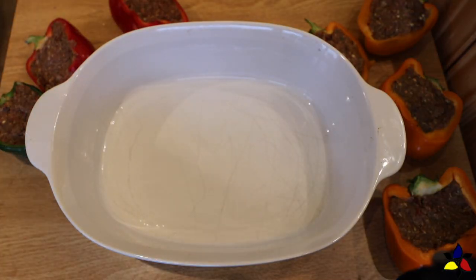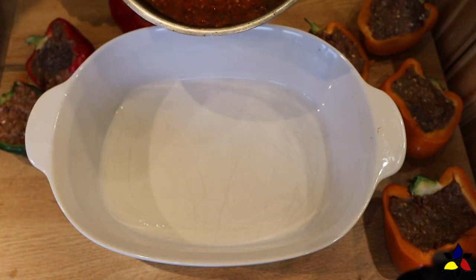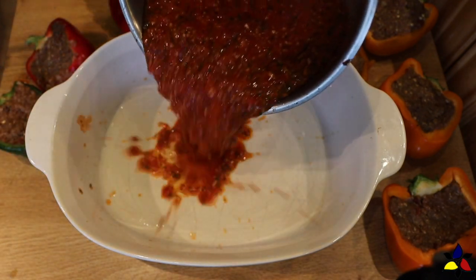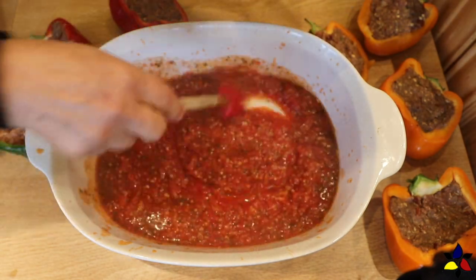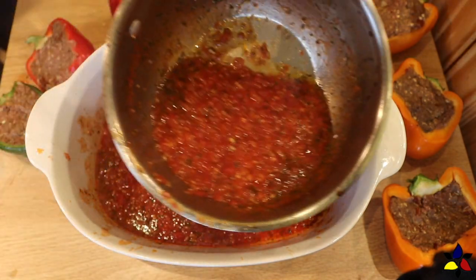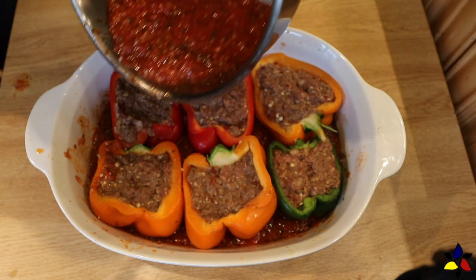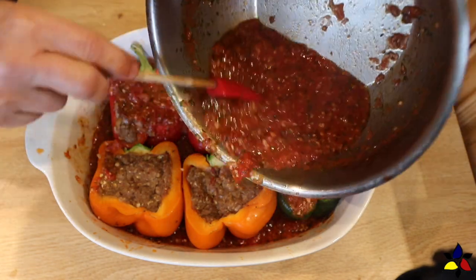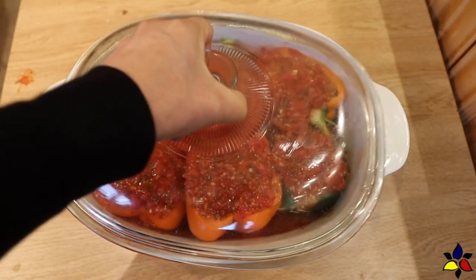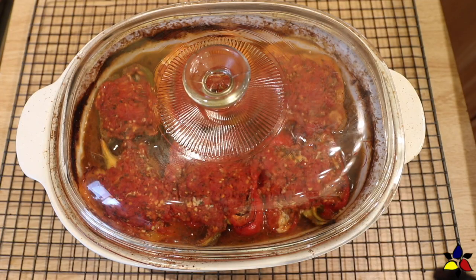Because this is going in the oven, I used an oven-proof casserole dish with a lid. Into this casserole, I poured about three quarters of the prepared tomato sauce and spread it all over the bottom of the pan. Next, I snugly placed the bell peppers into the pan. When all the stuffed peppers were in position, I poured a bit of the remaining tomato sauce on each of the bell pepper halves. Then cover the casserole with its lid and bake in the center position of the preheated oven for 45 minutes.